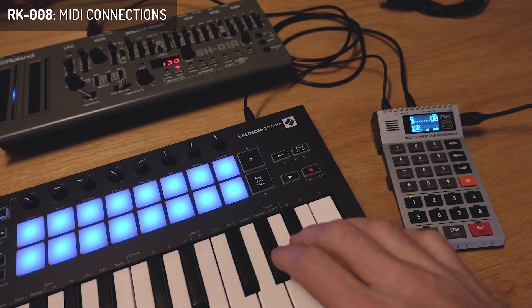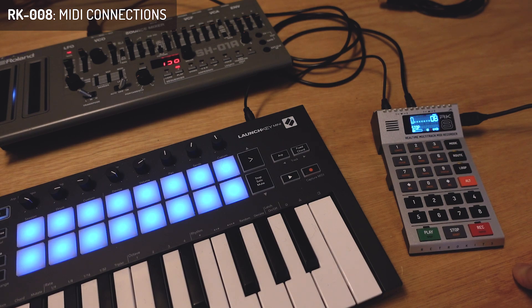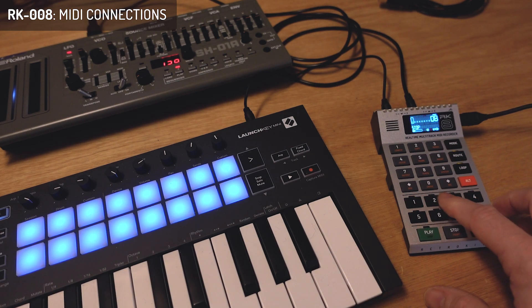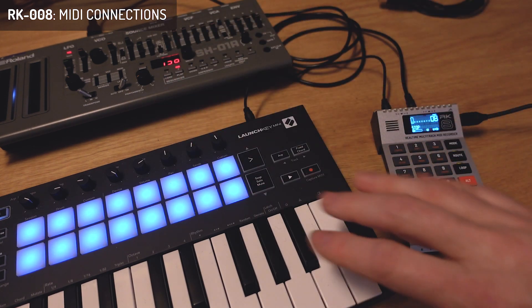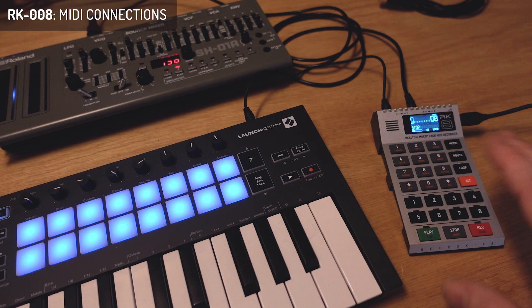I'll put that to channel one like this, and now I can hear it. The thing is, the RK8 can send out 60 MIDI channels on each track, so you have to keep a good eye on which channel you're sending and which device is receiving on that MIDI channel.